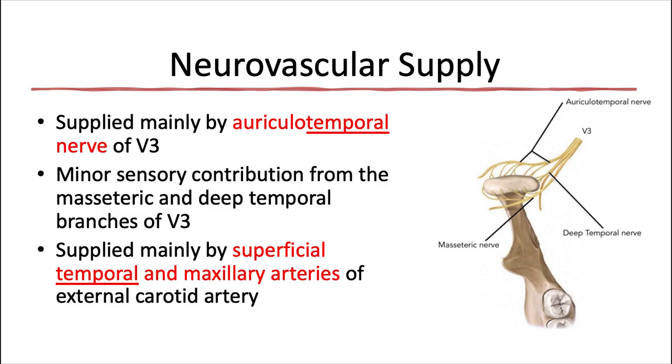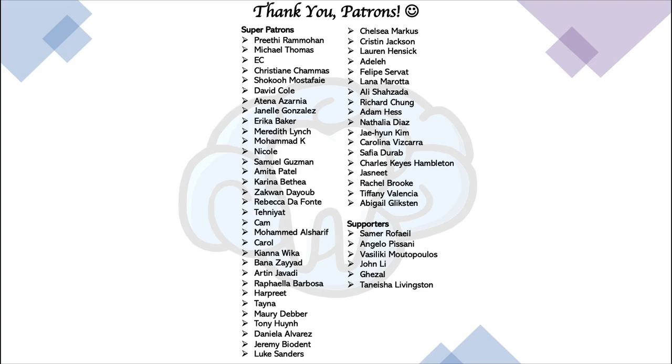The last topic is neurovascular supply to the joint. It's supplied mainly by the auriculotemporal nerve of V3, with minor sensory contributions to the anterior region of the capsule from the masseteric and deep temporal branches, also of V3. For vascular supply, it's supplied mainly by the superficial temporal and maxillary arteries, both branches of the external carotid artery. A helpful mnemonic: both main suppliers contain the word 'temporal,' referring to the temporal bone of the temporomandibular joint.